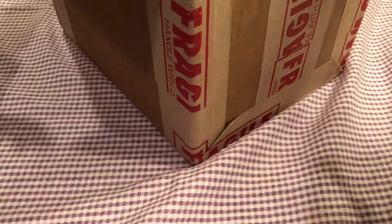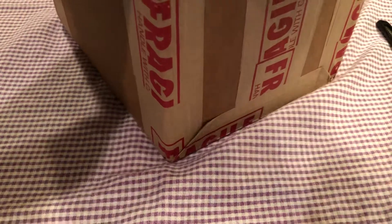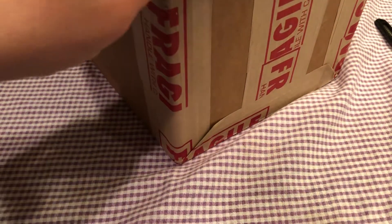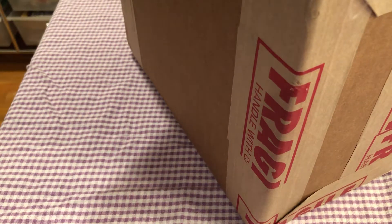They seal these things up good. I'm assuming this is from PSA. Oh yeah, look at that — wow, a lot of cards. Let's package this. Alright, so there's my cards.